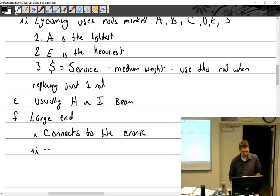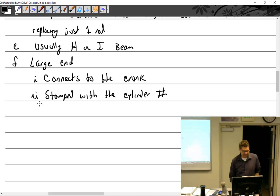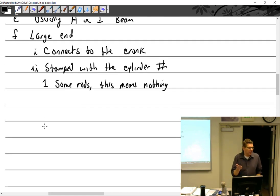You will notice, hopefully, that the large end is stamped with the cylinder number. On some rods, this means nothing — the rod is perfectly symmetrical. It was stamped at the factory with the rod number, stamped on both the rod and the cap, and those two numbers do have to go together. But other than that, it really doesn't matter the orientation. The rod is totally symmetrical — if you accidentally put the rod in upside down, I don't think anything bad would happen, near as I can tell.